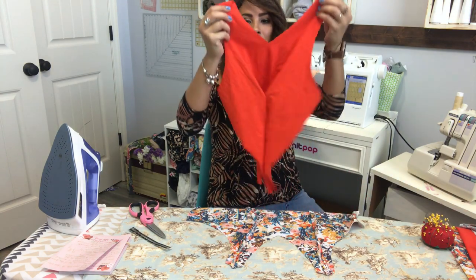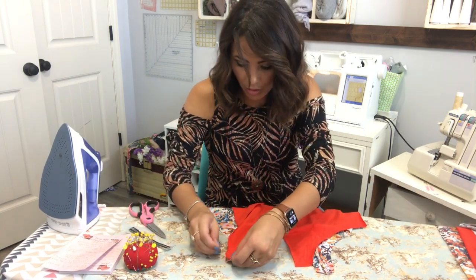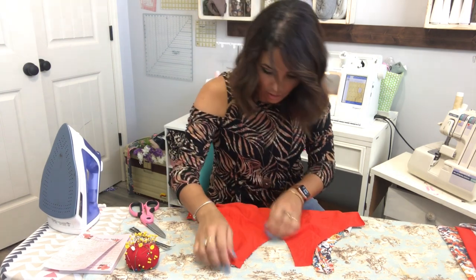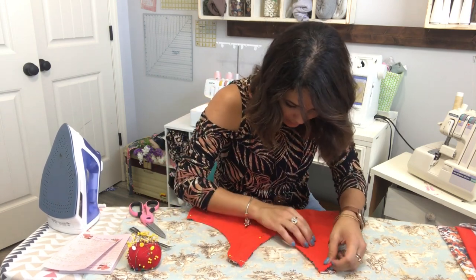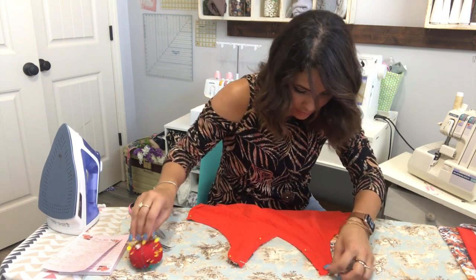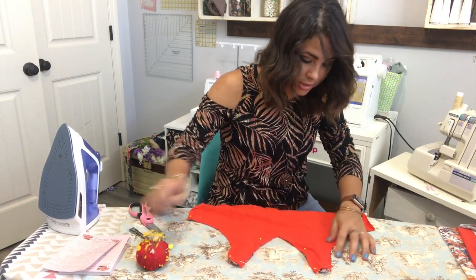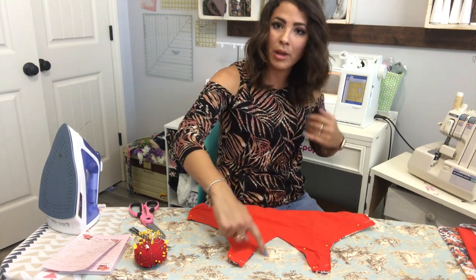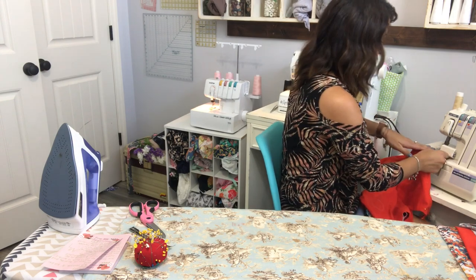Now I'm gonna grab my liner and put it right sides on top of that outer, then pin all the way around. I'm going to sew this raw edge all the way around - the arm side, up the shoulders, down the neck, up the neck, across the shoulder, and down the arm side again. We're not gonna sew the sides - just leave those two open.